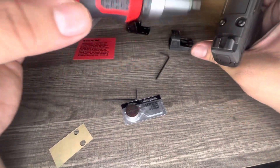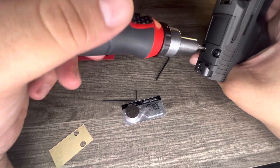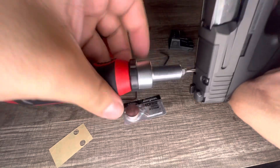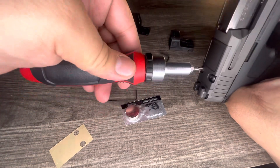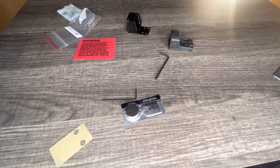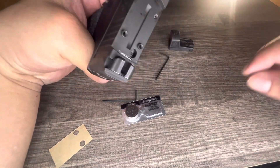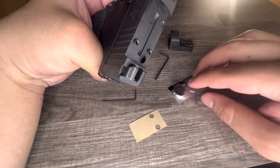Going to go ahead and take out the plate. All you're going to do is unscrew it — unscrew both screws and just take them out. You can just slide it out, and I think this heat shield is going to go under it.